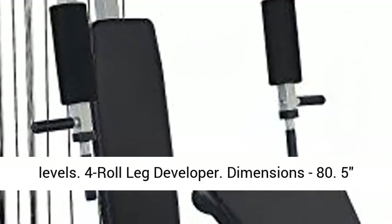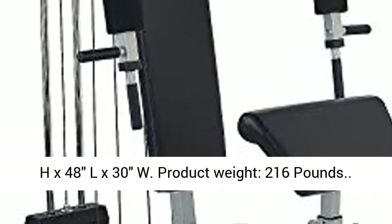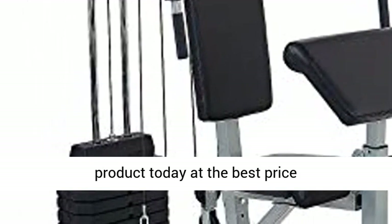Dimensions: 80.5H x 48L x 30W inches. Product weight: 216 lb. Click the link in the description to get this product today at the best price.